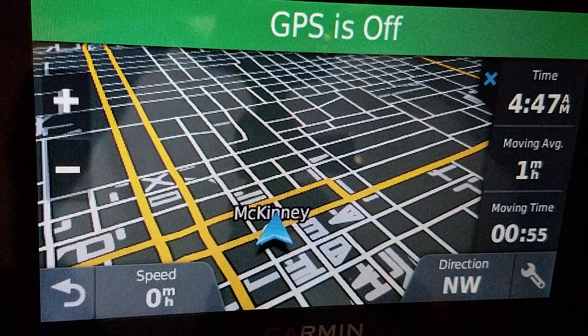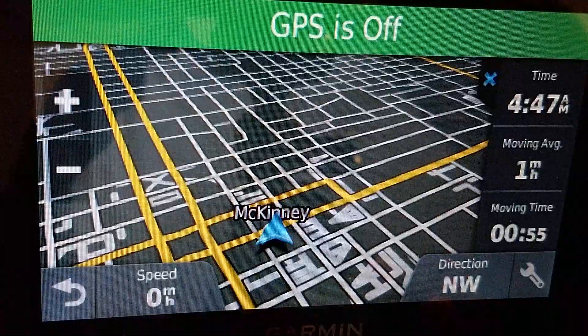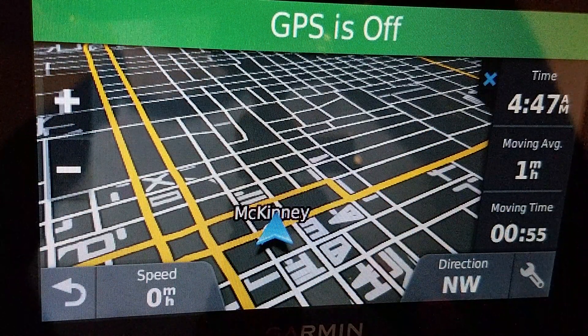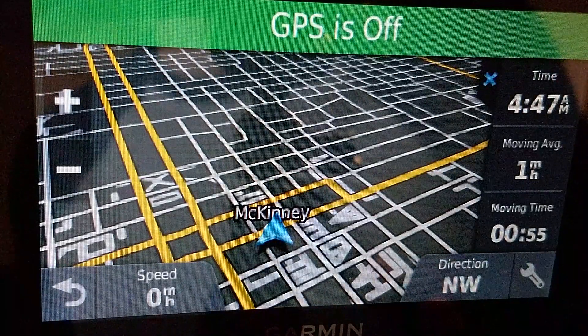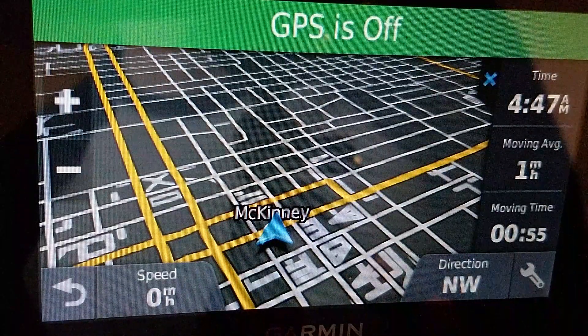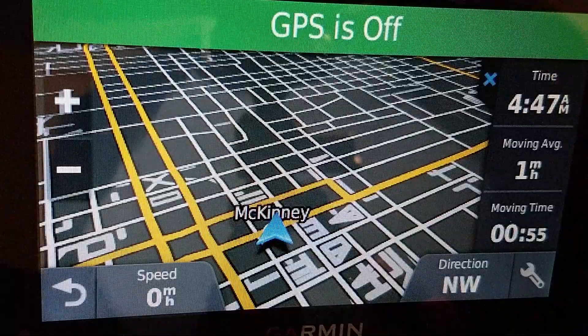This is how to input direct coordinates into a Garmin DriveSmart model. Here is a DriveSmart 50, although this will work on 2555s, 2595s, Drive Assist, the modern DriveSmart 55, 65, and so on.